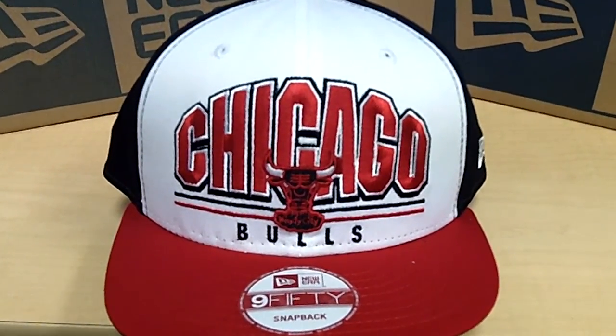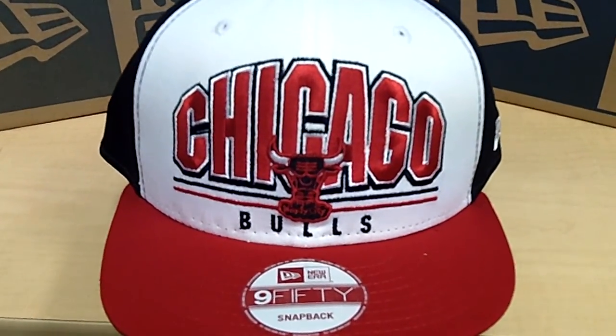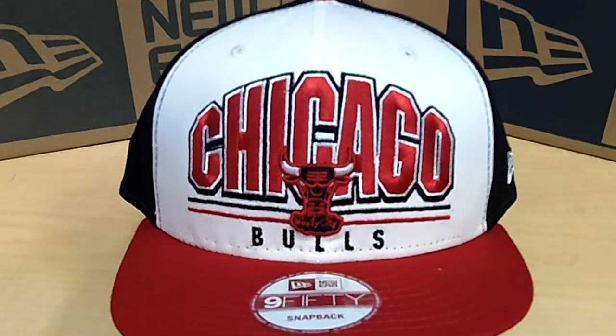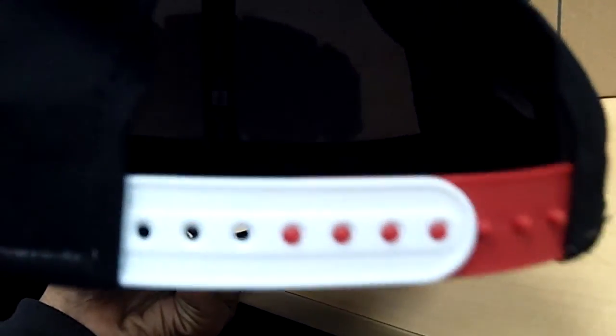Hello, you are viewing the New Chicago Bulls New Era 950 snapback. It is red, white, and black, and it has red and white also on the snapback part. It is an authentic Hardwood Classics snapback hat by New Era.